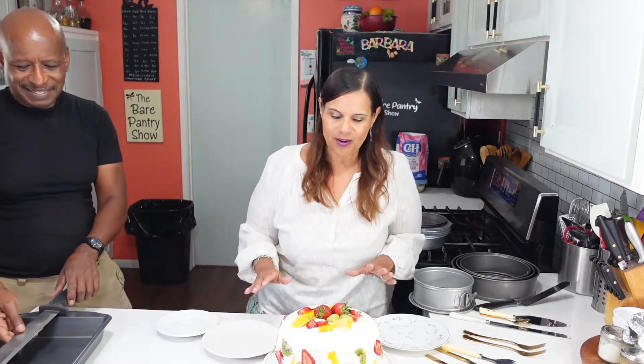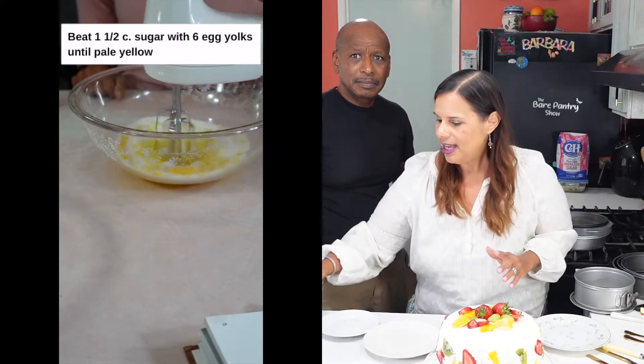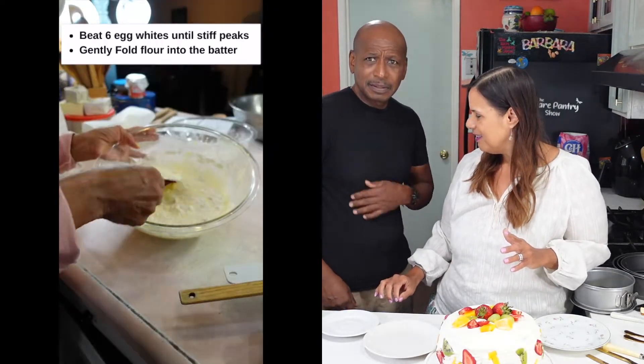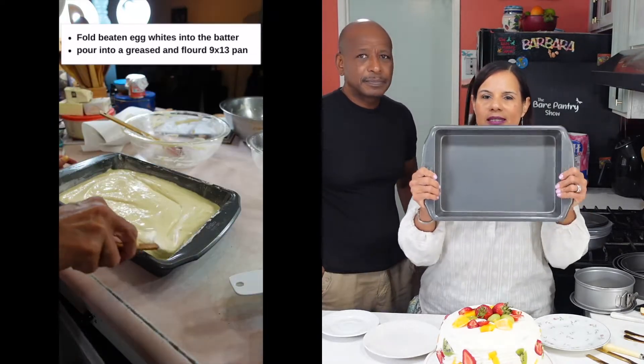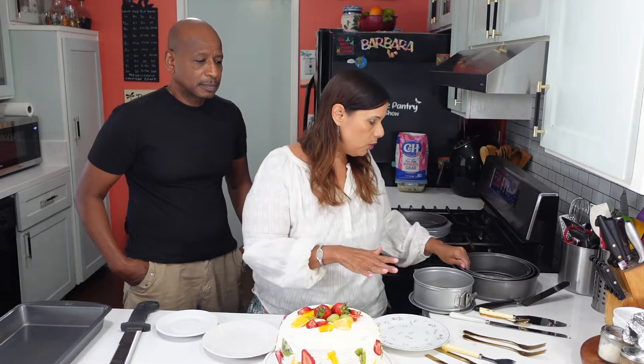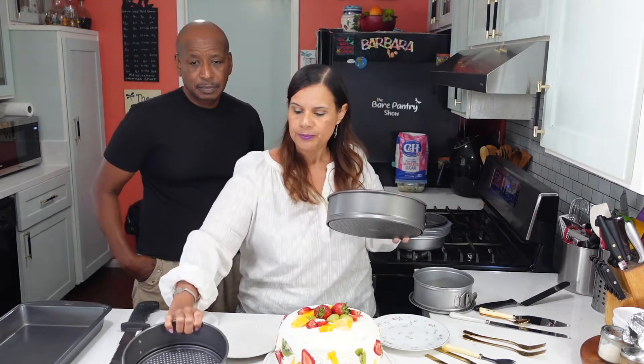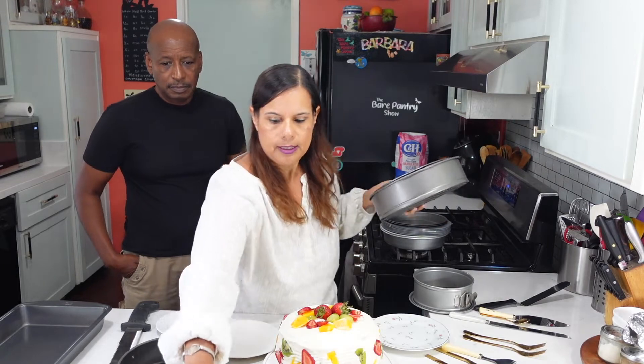Alright guys, look at my beautiful cake. Joe, thank you so much for helping me with this cake yesterday. So the cake itself is a sponge cake - don't leave, come come come. I've made this cake before many times as the tres leches cake. I usually make it in a 9 by 13 pan and the batter is enough to fit that pan. I wanted to make a round cake with layers and fruit in the middle, so Joe says use one of these springform pans.